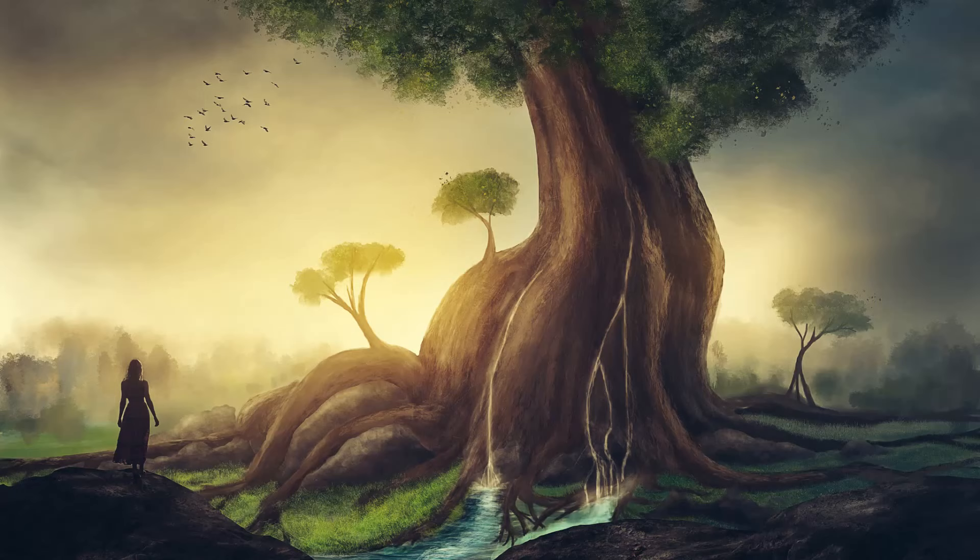Take a few moments to feel its power and vibrant energy. And now, visualize the tree's roots growing from the bottom of your feet and rooting down into the ground, making their way deeper and deeper, creating a comforting sense of strength and power.